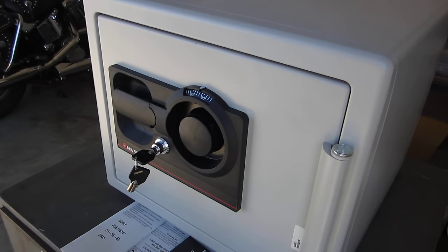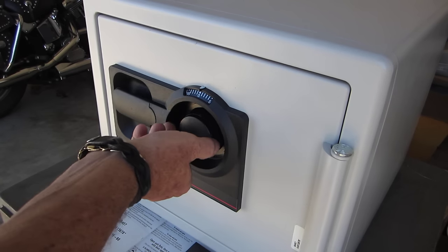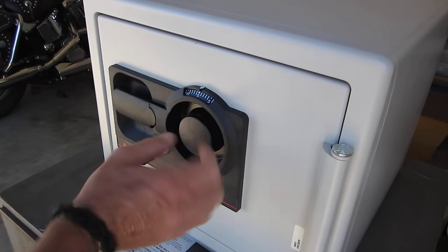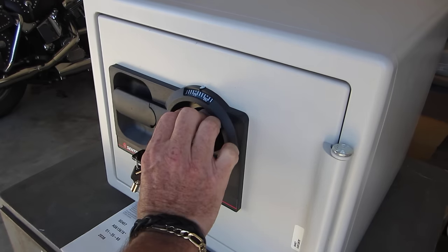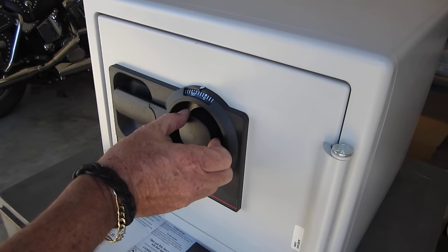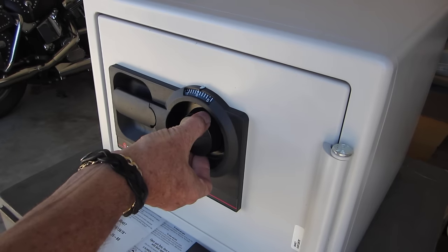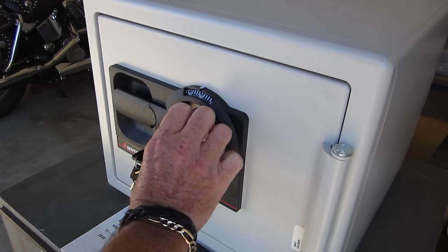Turn the dial to the left, making sure the zero passes the pointer at least three times. Then stop on the first number of the combination, which is 51. Pass zero once, twice, three times, then landing on the first number 51.